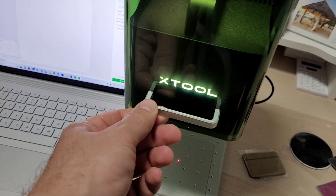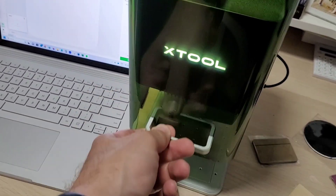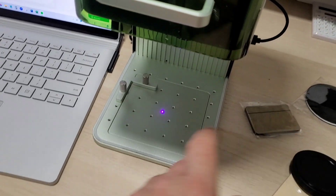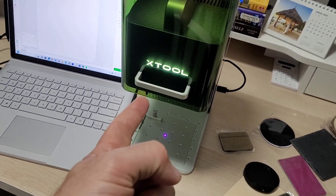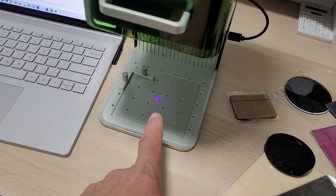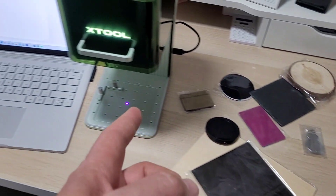This is the xTool F1, the latest toy sent by xTool. It's a galvo laser system with not one but two lasers — a 2-watt IR laser (an Nd:YAG pump unit) plus a 455-nanometer blue laser that's a 10-watt unit. With both lasers, we've got all sorts of materials covered.